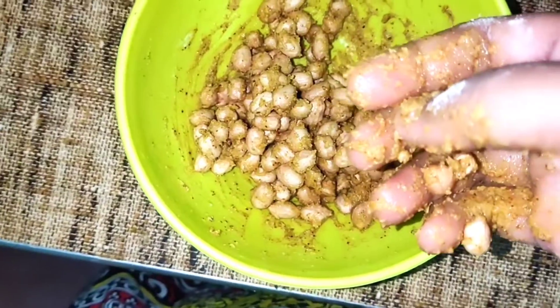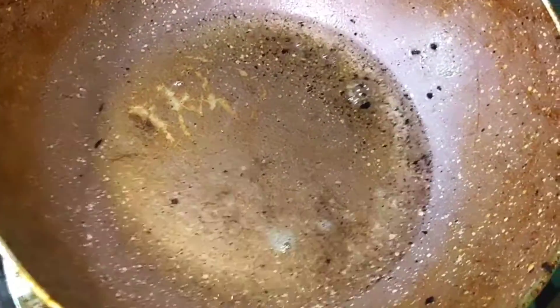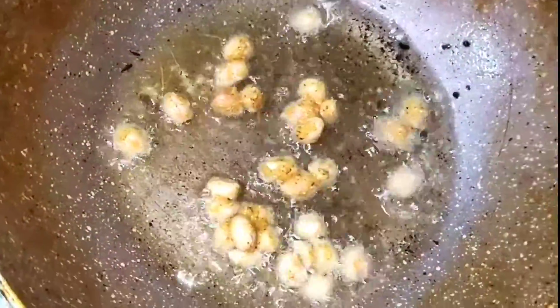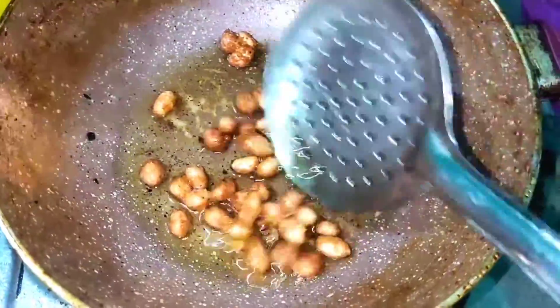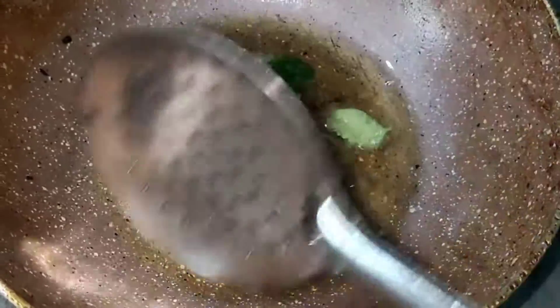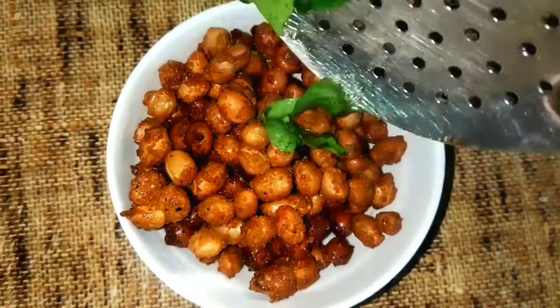Now, I am going to heat the oil. I am going to add 3 spoons of salt. I am going to add 4 spoons of salt and water. I think this is why you are watching this.